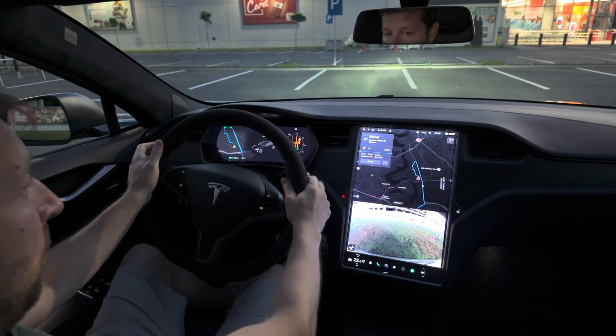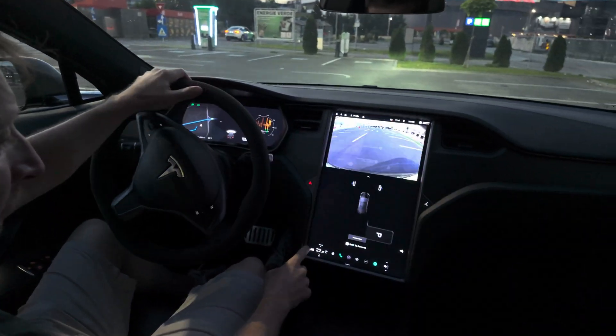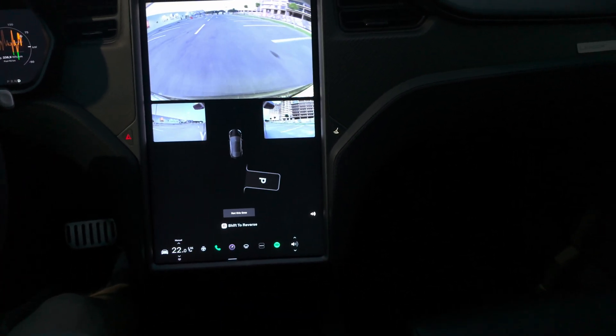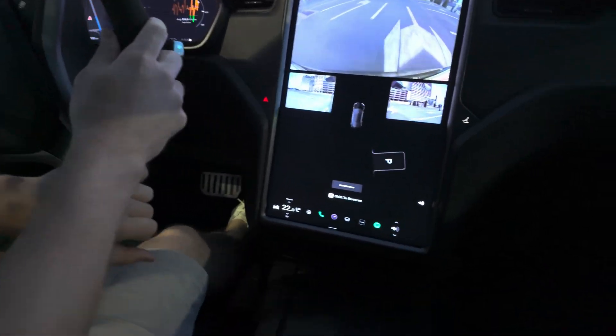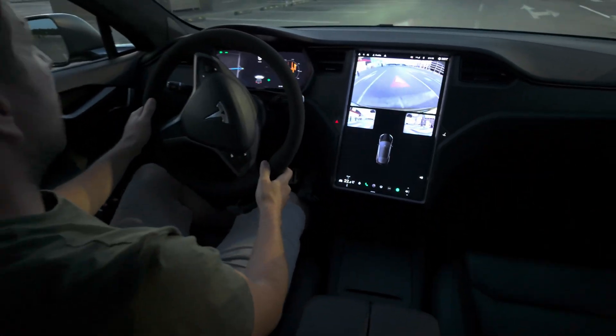The car is capable only of parking backwards. If you leave the cameras open while driving along, you can see from time to time the car shows you parking lots on both left and right sides as you go along.